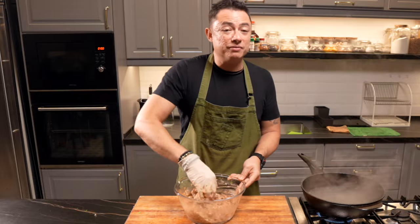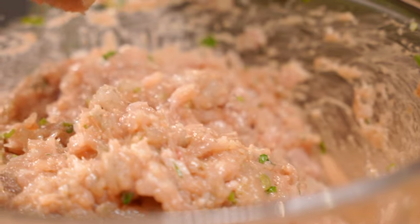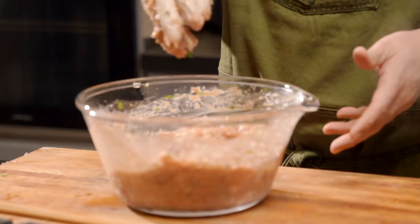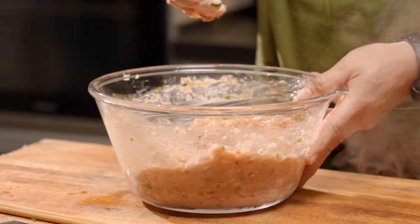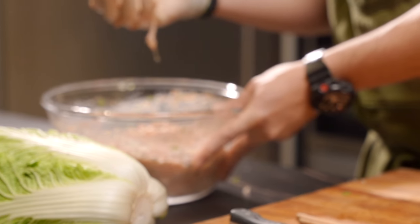You can use this recipe for a dumpling recipe — just fold it, stuff it into some dumpling skins and you've got a really delicious dumpling. We're going to put this aside and now start preparing our cabbage.